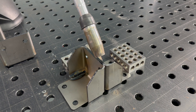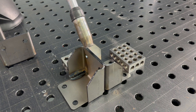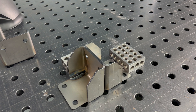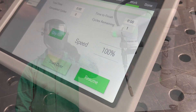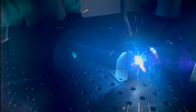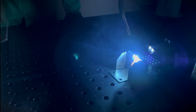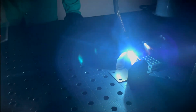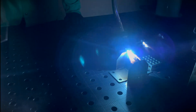We'll just hit go and watch it do its practice run.